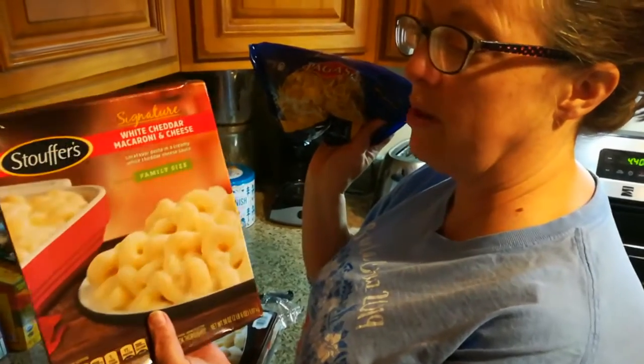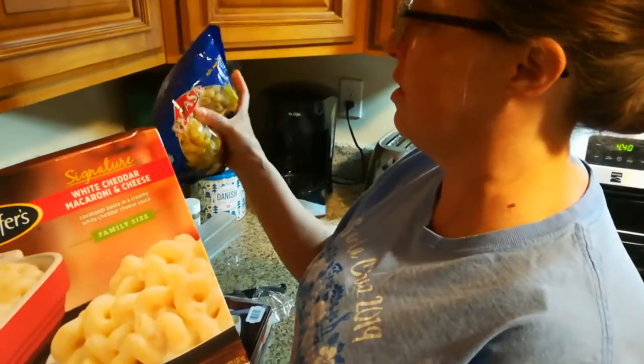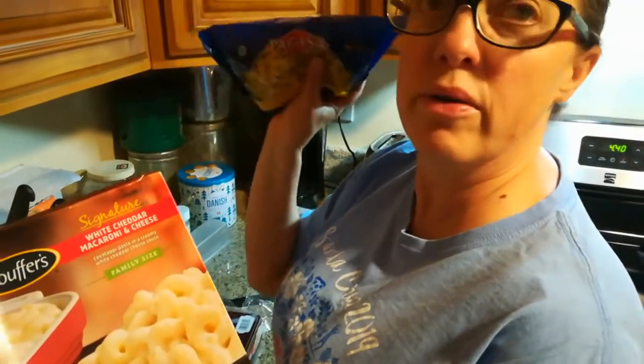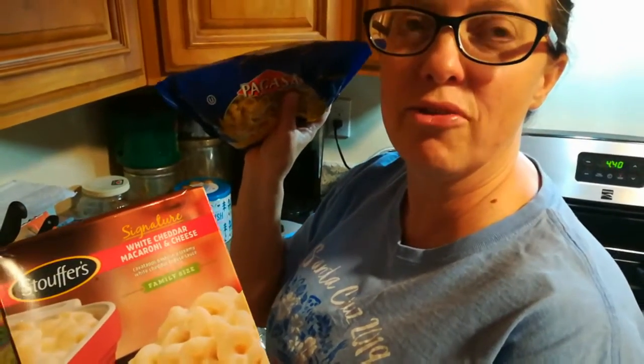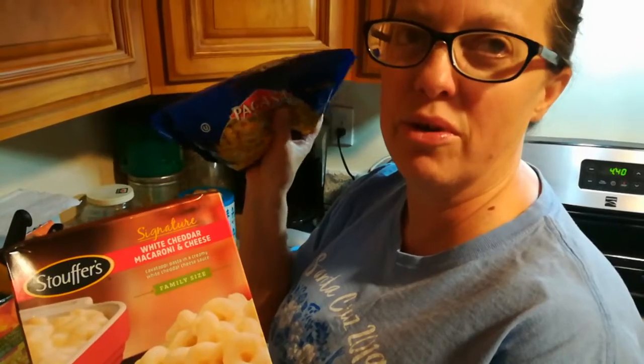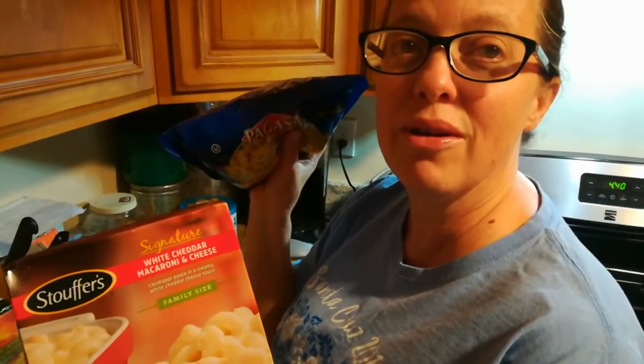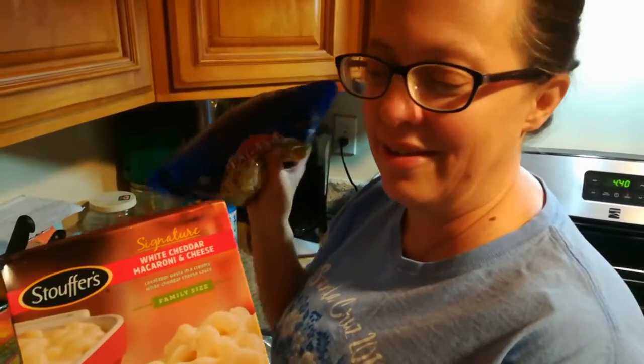We're gonna do one of these and then we're gonna do homemade from scratch, and then we're gonna do a taste test and see which one is the winner. The prize is we get a lot of mac and cheese — a bag of tomatoes.